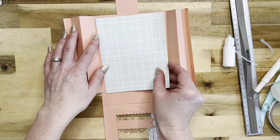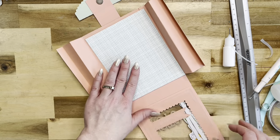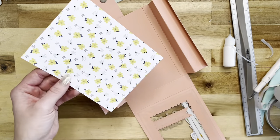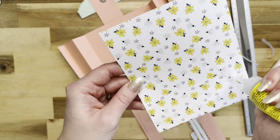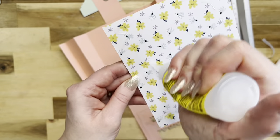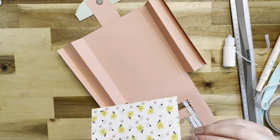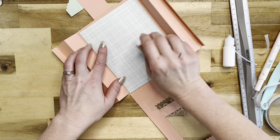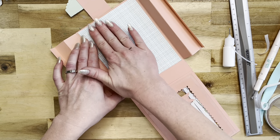Before we close the box up, I want to add a piece of patterned paper inside because you will be able to see it through the window. This piece of patterned paper measures four and three quarters by six, and I'm just going to use my Beacon glue to attach it right in the back, centered in nicely.